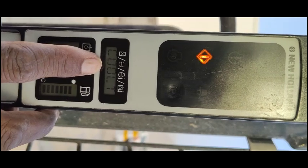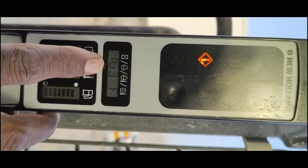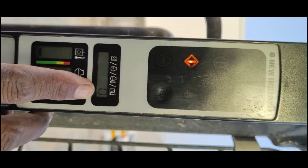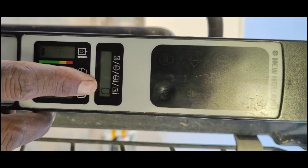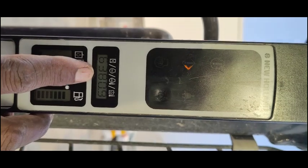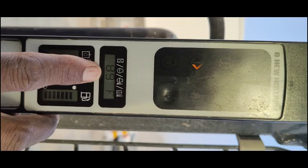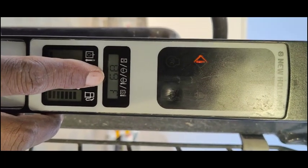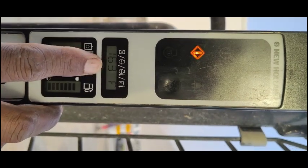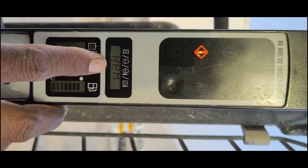The coolant temperature is showing 163 Fahrenheit. The RPM is zero — the machine is in starting position but RPM is zero. The warning is also visible. The hour meter is also displaying and the hydraulic oil temperature is also showing. So everything is coming — coolant temperature is 163 Fahrenheit — but my RPM is not coming, it is zero. This is the problem.